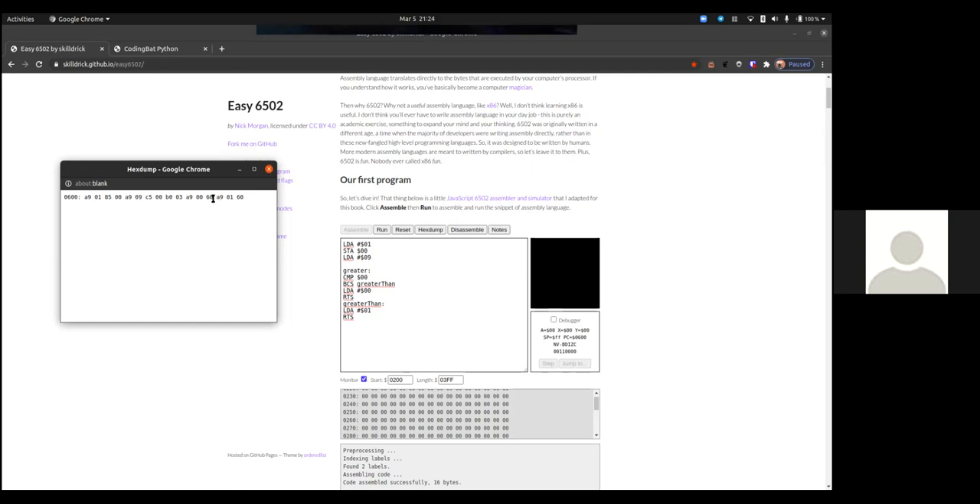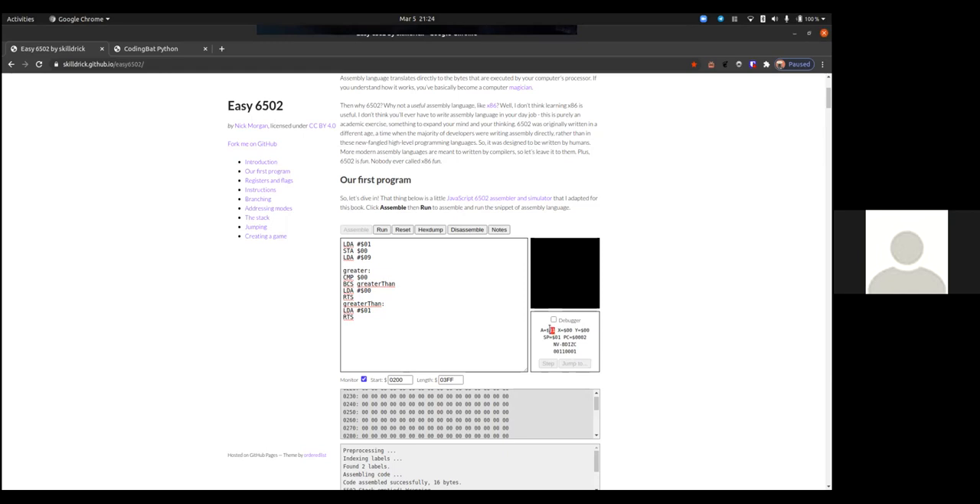We'll load with $01 and then return, so we can choose either option. When we run this we get the number 1, which means it got down to 'greater than' — so 9 is greater than 1. If we do it in reverse, assemble and run, A is zero — so 1 is not greater than 9. Does that make any sense so far?